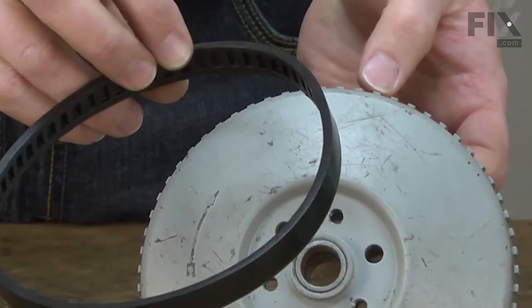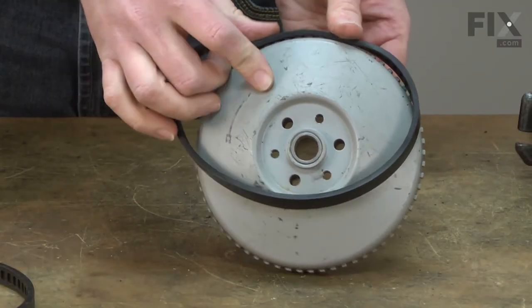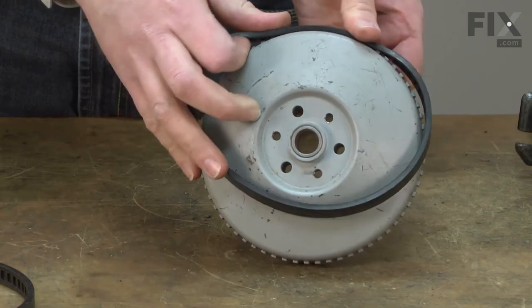To install the new tire, I'll line up the cogs on the wheel with the grooves in the tire. I'll work around the wheel, stretching the tire as I go.